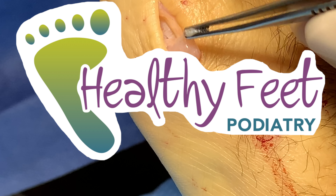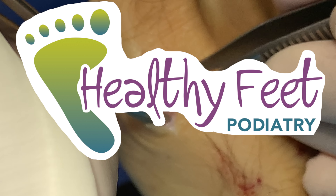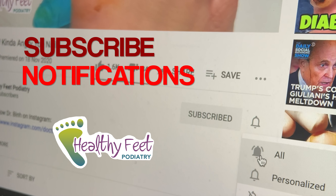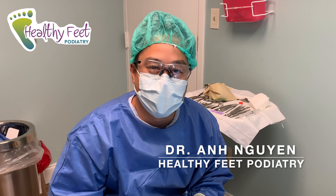This almost looks like a lima bean or something, right? If you like our channel, please subscribe and set yourself up for notifications so you'll never miss any brand new videos. Hey guys, it's Dr. Anwin with Healthy Pete Podiatry.